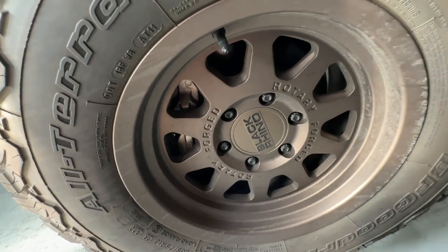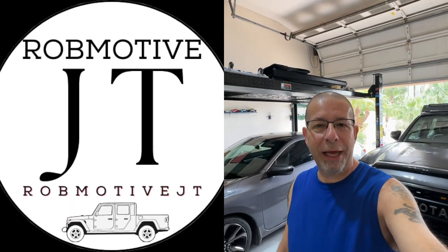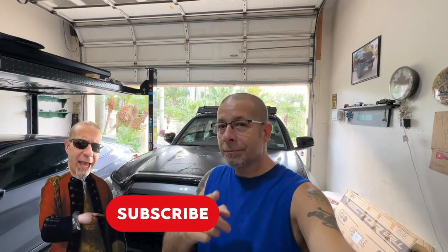I just wanted to get on here and give you guys an update. I get questions on the channel about how they're holding up and how I got them in black — there you go. Leave a comment and let me know if you've got painted wheels and how they're holding up for you. I also have two additional channels: Mod Driven, all about the Honda Civic, and Rod Motive JT, all about the Jeep Gladiator. Check them out, subscribe, and thanks for watching — stay safe out there!